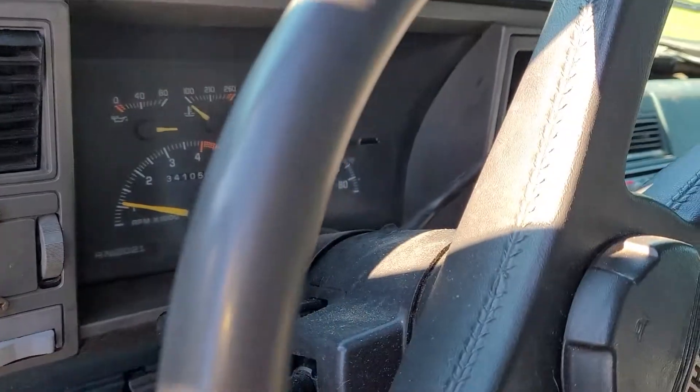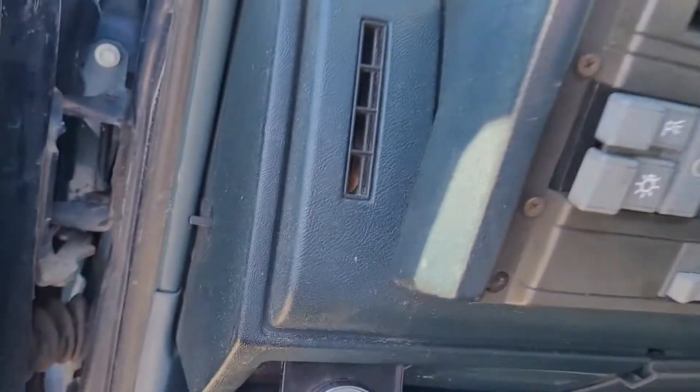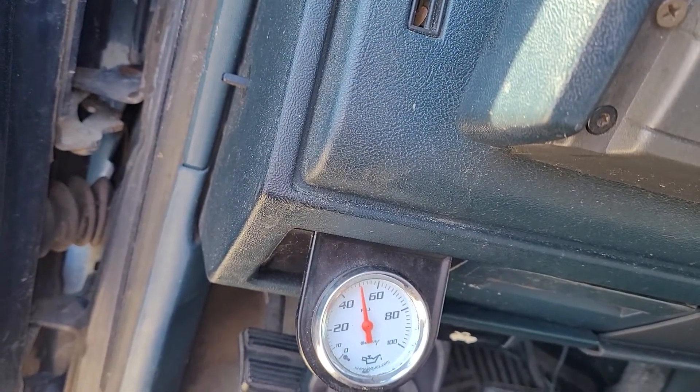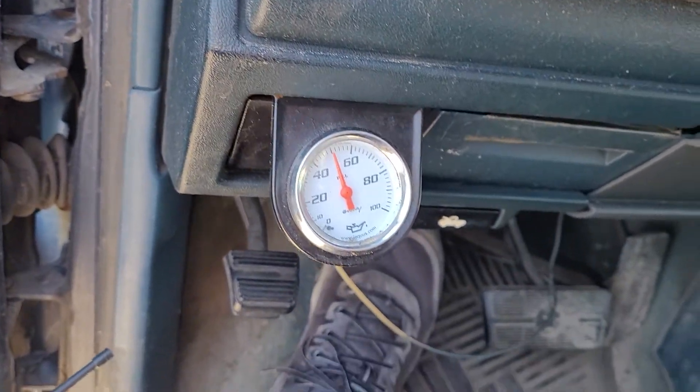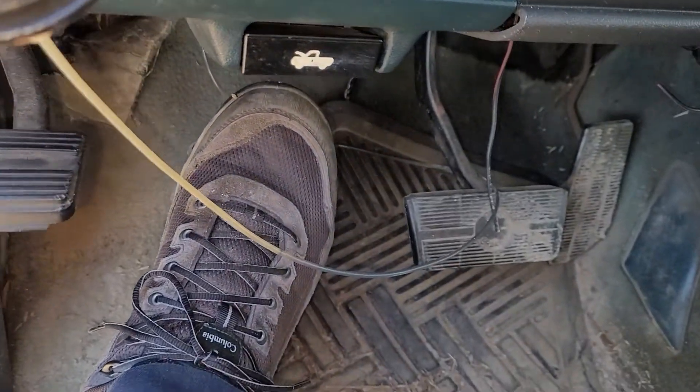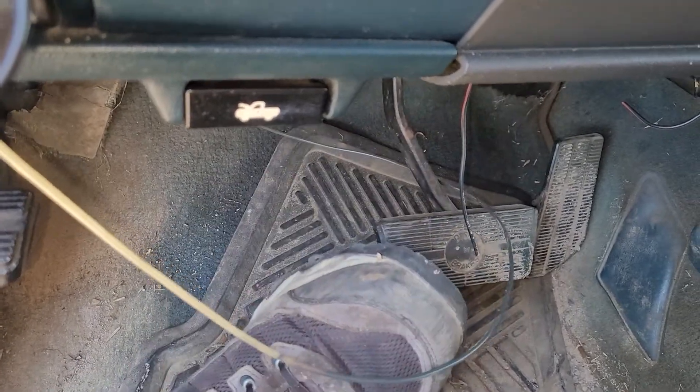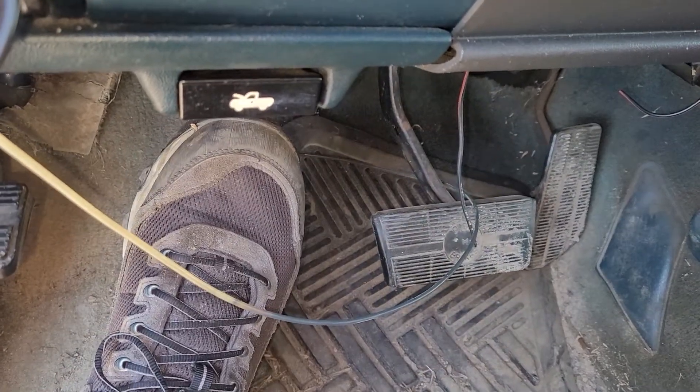This older Chevy pickup truck here. There's his oil pressure gauge. There is the line, the oil line. Yep, that's how he has it mounted.